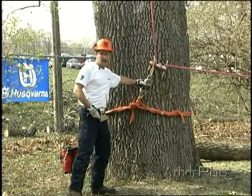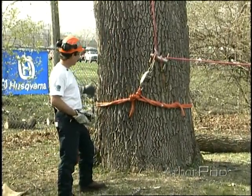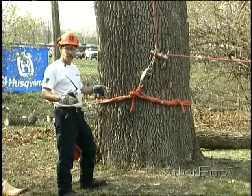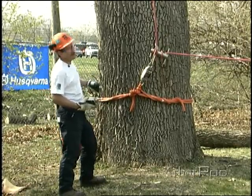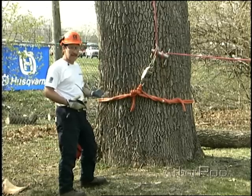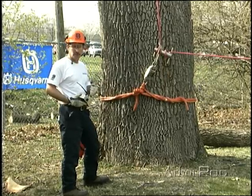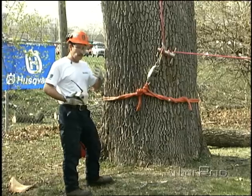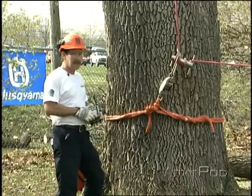We've got a fairly good sized piece of wood rigged. Rip's made his face notch and rigged off roughly a 22 inch piece of white ash. It's roughly four to five foot long, so we're estimating, because of the fact that we have green log weight charts that we've referred to, we're estimating that it weighs somewhere between five and six hundred pounds. It's a fairly heavy piece.